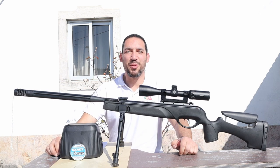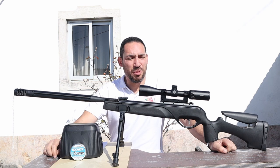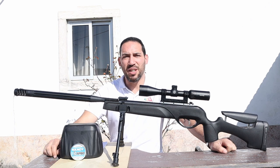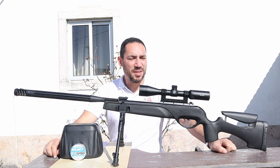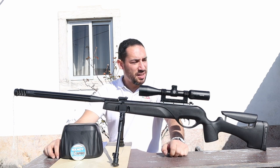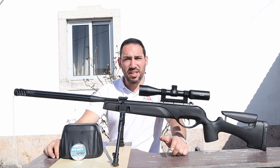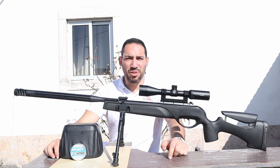Hello guys, welcome to another review here at PT Target where we love air guns. We will talk about the Gamu HBA-MI — it's a tactical looking gun and I must say I'm very impressed with the general quality and the general materials they use and how much they offer. This is a gun that costs 240 euros here in Europe.